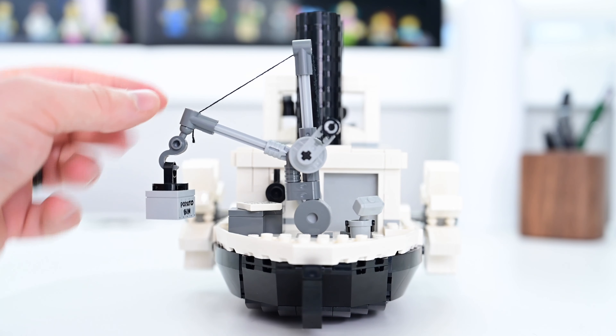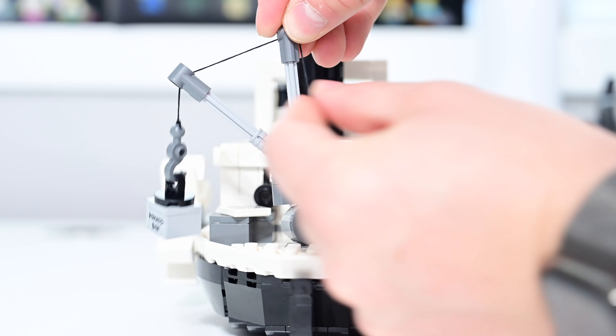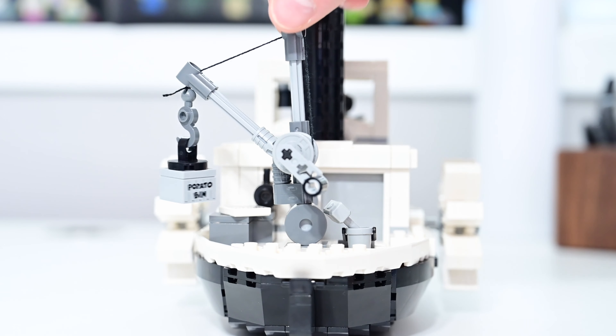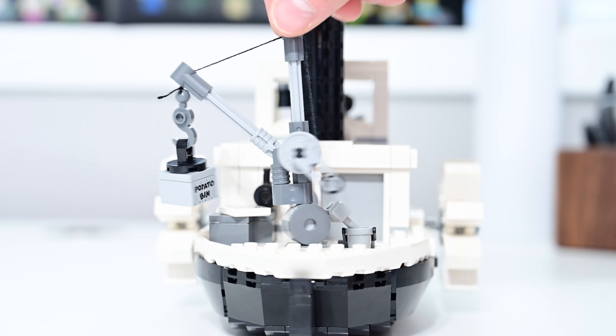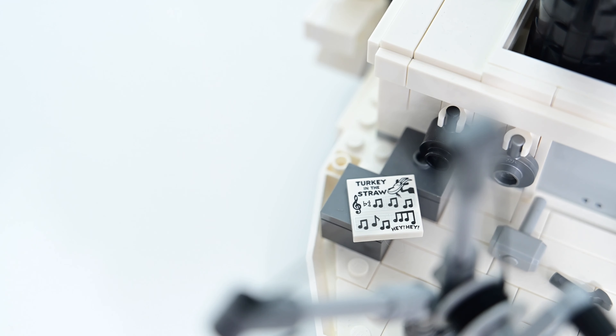There is also a working crane lift on the back. You can attach the potato bin, choose the angle of the lift, move it up or down, and extend it further from the bow. Using the pulley, you can lay your potatoes on the ground, pull them up, and place them on the front deck. The crane rotates all the way around so you can drop the potatoes off wherever you'd like.